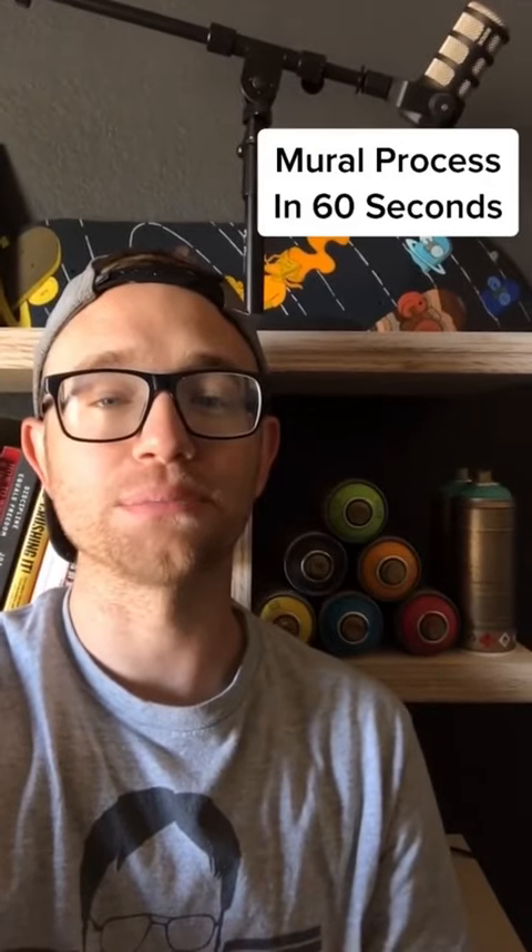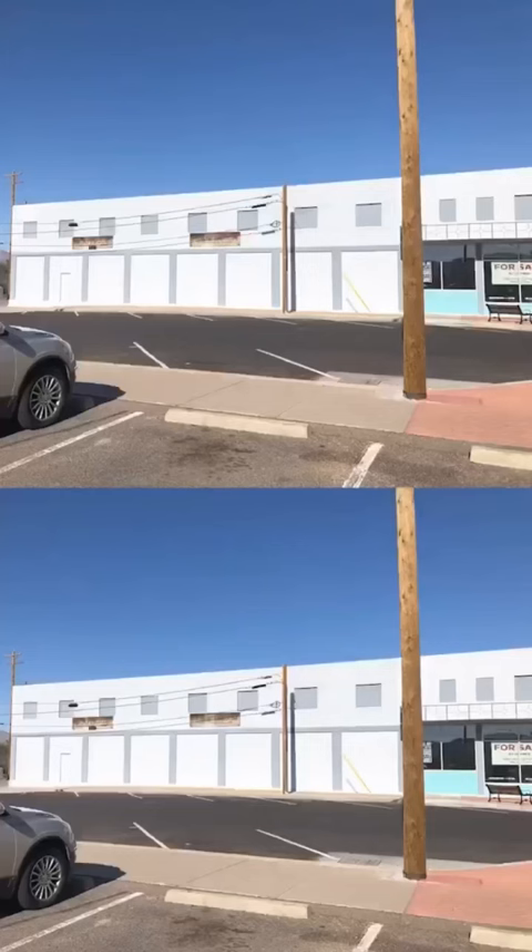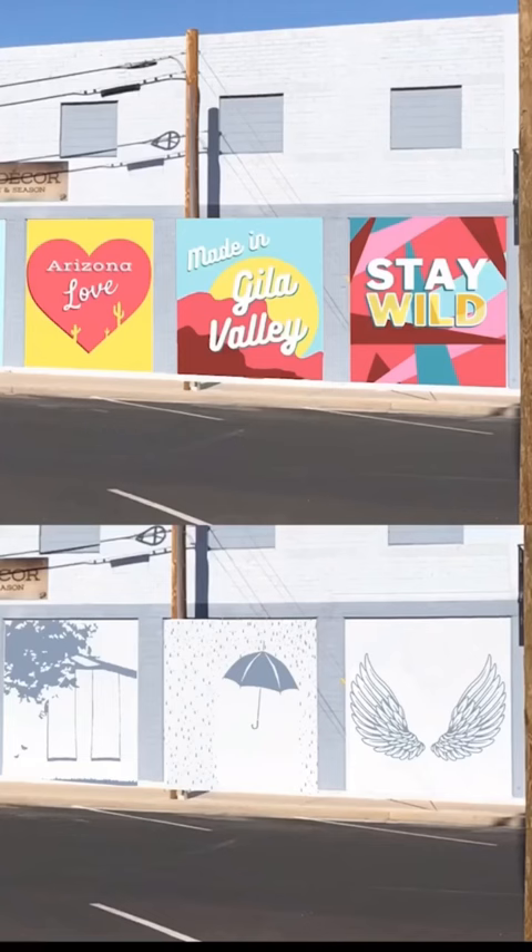I'm going to show you how I made this week's mural in 60 seconds. Some new owners were moving into this building and wanted to start putting murals on it. I made them two different types of murals, and they chose this design specifically to start.